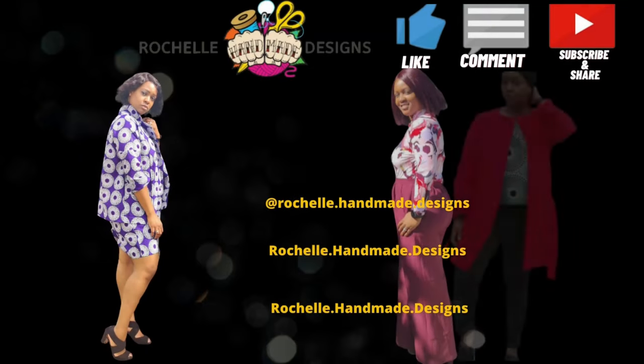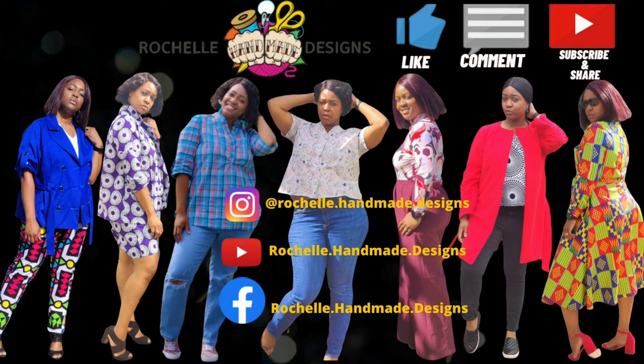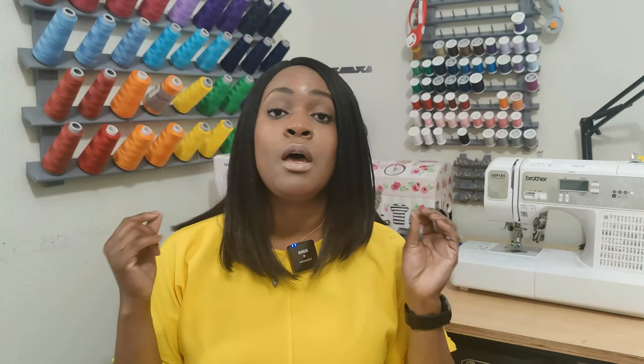Hey everyone, welcome back to the channel. My name is Rochelle from Rochelle Handmade Designs. In this video, we are doing a sew-along for this dress, which is the first dress in my dress series that I talked about about two weeks ago — the dress series I'm doing into the new year.